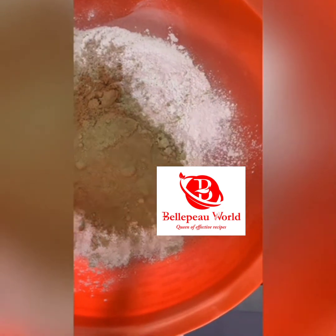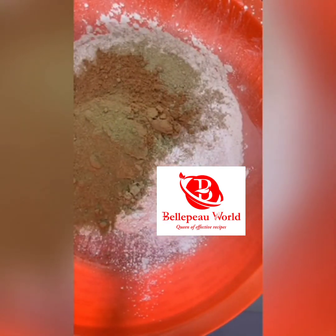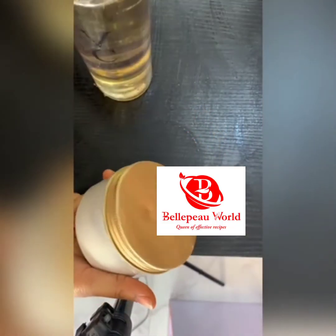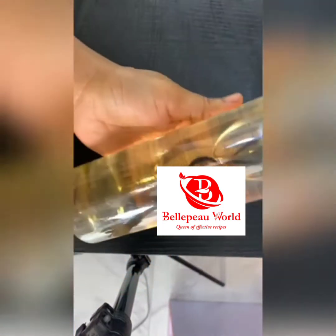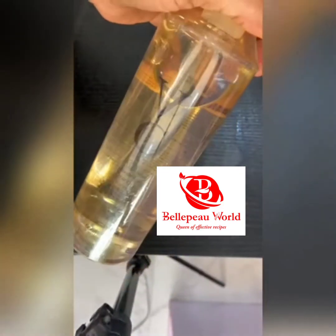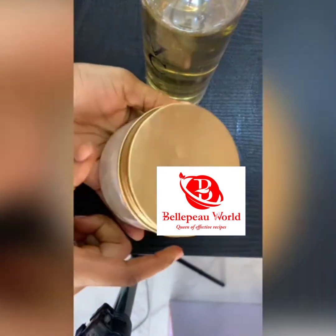I do not run out of sandalwood powder — I can run out of any powder but definitely not sandalwood. After mixing everything, stir it together. The solution for this healing mask is VC toner and rose water. All you do is take a teaspoon or tablespoon in a clean bowl, add a little VC toner and rose water, mix, and apply on your face.